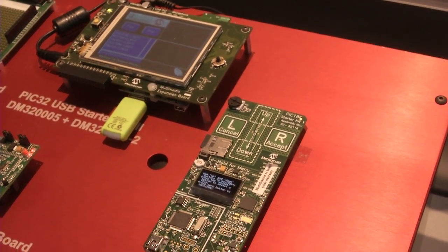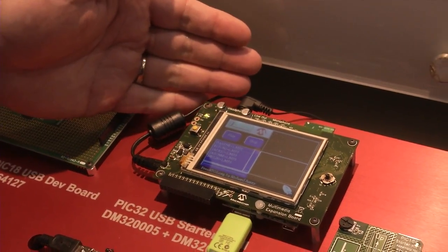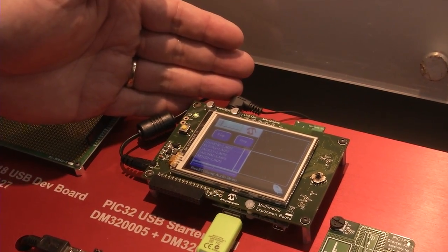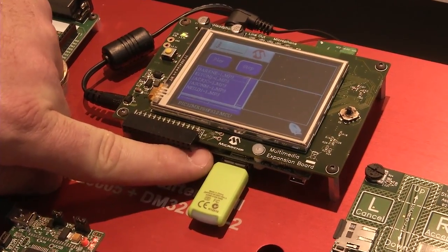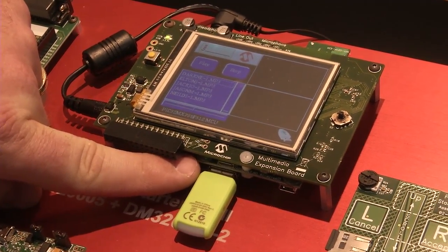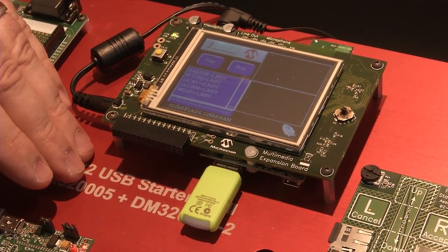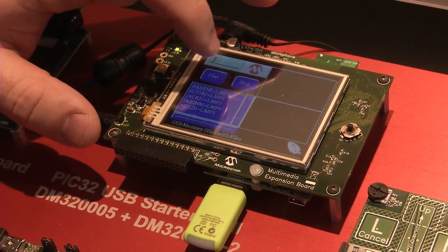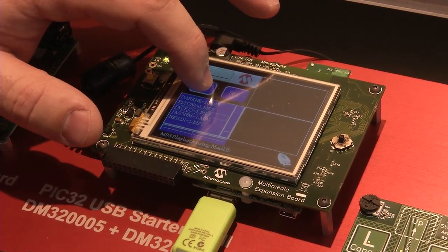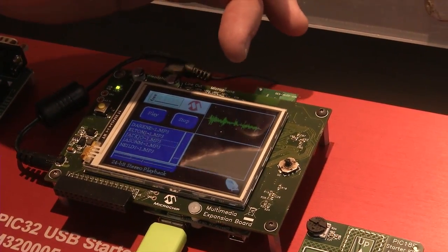Beyond the PIC18, we have a PIC32 development board here — this is the Multimedia Expansion Board, which uses the PIC32 Starter Kit. You can barely see the edge of it right here. The PIC32 supports both USB device and host. In this application we've got an actual MP3 player — we select a song and hit play, and you can see the audio start to scroll across.